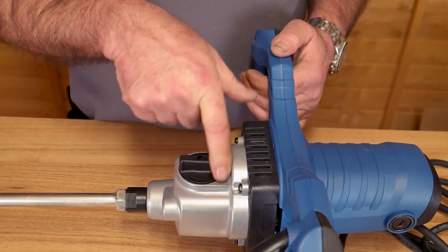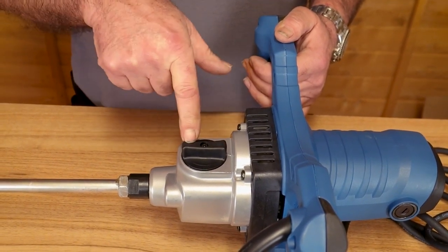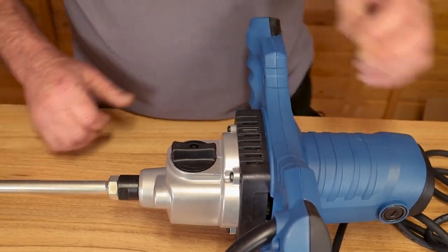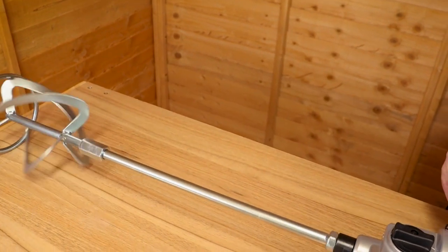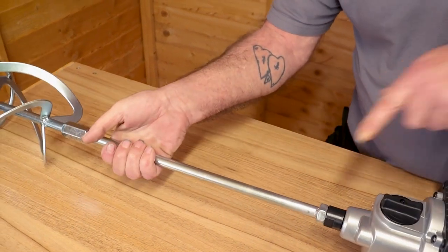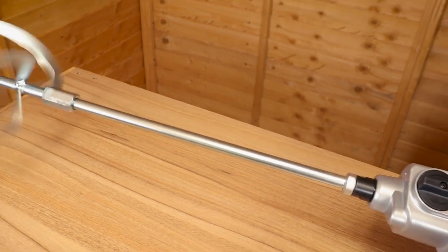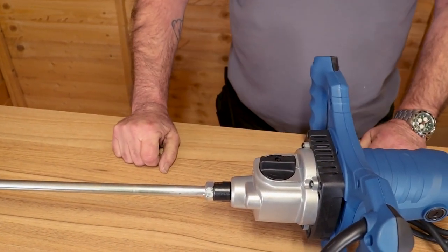On the underside of the unit you'll see this selector knob — it can basically swap between low speed and high speed. Simply rotate the knob between position one and position two. You may have to just rotate the shaft slightly to change, and position two will be the higher speed. That's the speed selector.